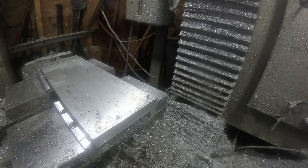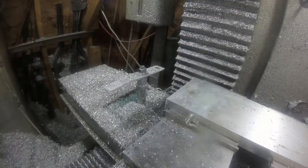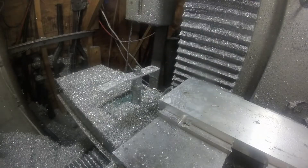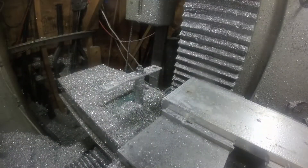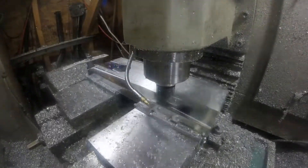Today's project starts with a piece of 1 inch by 6 inch aluminum bar chucked in the mill, just finished off those two edges there. This is going to be a T-slot table for a small Burke mill, a Burke number four horizontal.